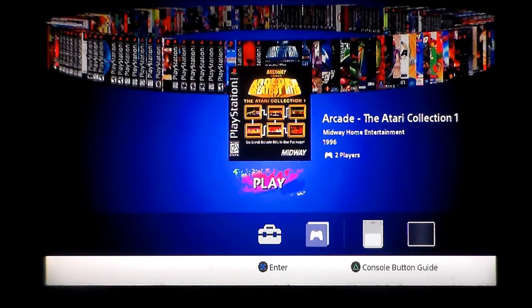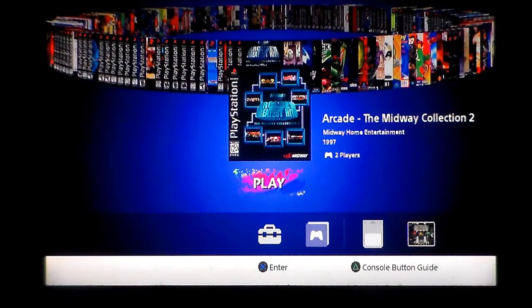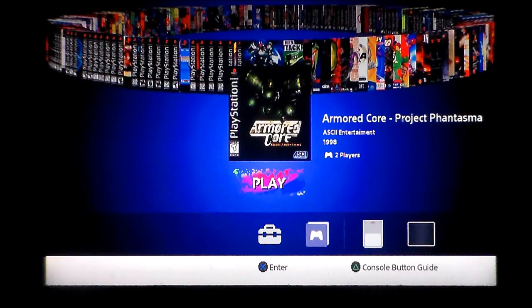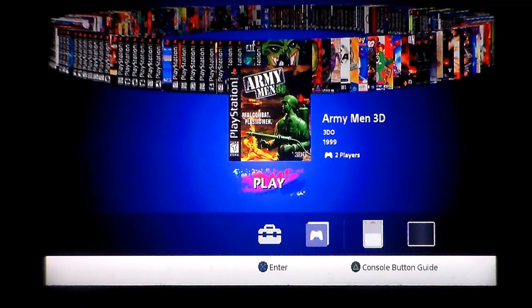Arcade: The Atari Collection 1 — not really fussed about this one. Arcade Atari Collection 2 — that's got Paperboy, Gauntlet, and Road Blaster, so now we're talking, I do like these retro compilations. Arcade: The Midway Collection 2 — hopefully not really early stuff, but you can expect gameplays of these compilation ones because I love them. Area 51 by Midway — really cool game. Armored Core — really cool game. Armored Core: Project Phantasma — not played that but it's an Armored Core game, how bad can it be? Army Men — love these games, they're by the 3DO company as well. Haven't played them in years. Army Men 3D — cool.